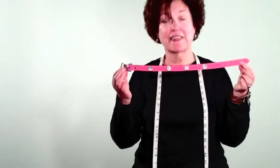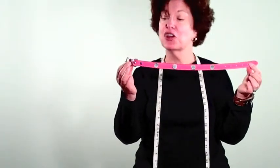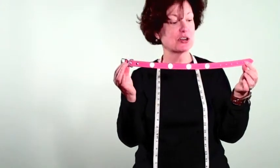Now as you saw on the dog, on my best friend, and as I hold these up, even though we measure it from the center of the buckle to the last hole, there's obviously a couple of holes adjustment that you can take into consideration as well.